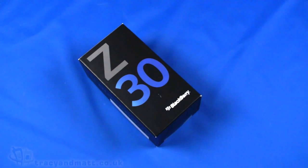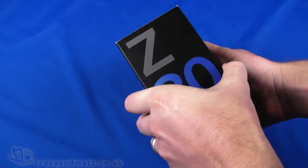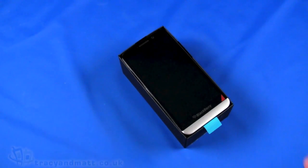Hello everyone, this is Matt from tracyandmat.co.uk. Here we are looking at the BlackBerry Z30, doing a quick unboxing video for you and a tour around the device, and then we're going to go away and do our review.